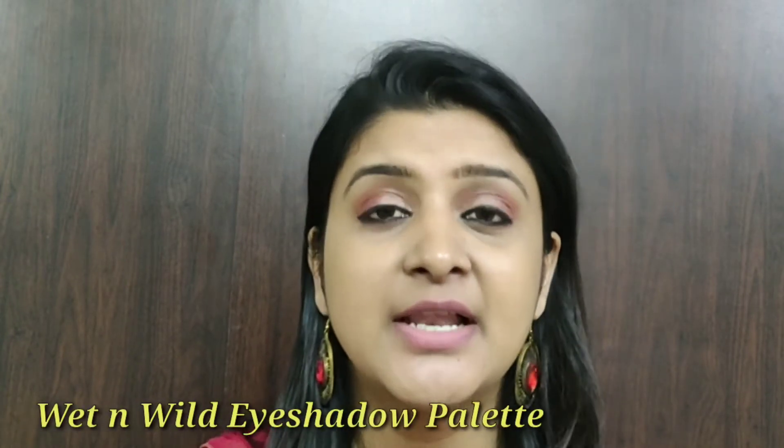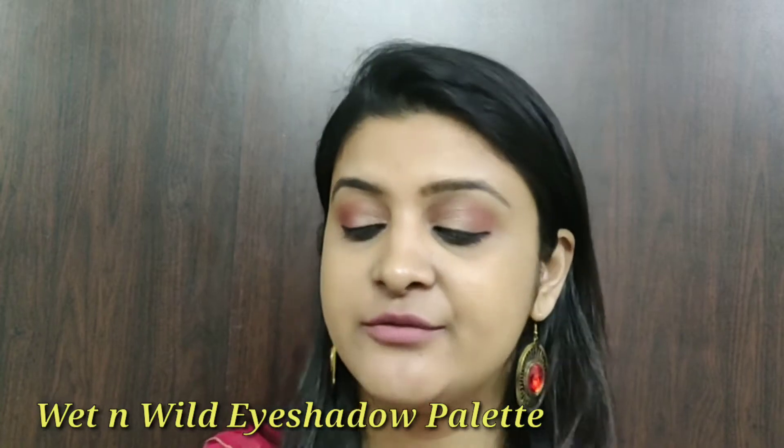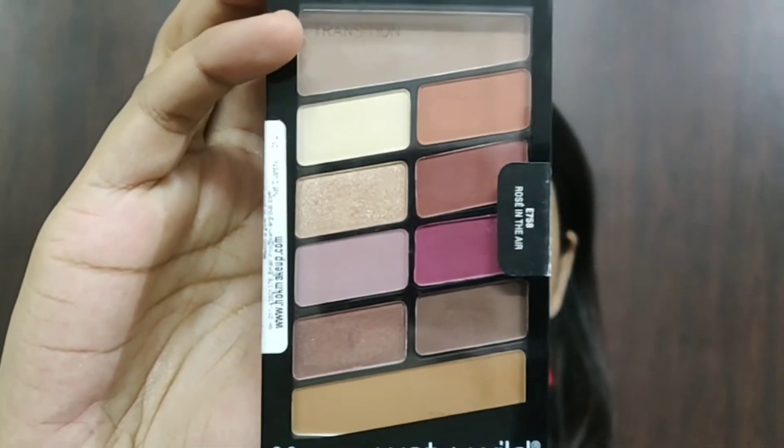Hey my beautiful ladies, welcome back to my channel. My name is Sreetil and in today's video, I'll be doing a review for this Wet n Wild Rose in the Air eyeshadow palette and I would be giving swatches as well. Using this palette, I would be creating one simple eye look makeup for you guys so that you have a very fair idea about how pigmented this eyeshadow palette is. Without any further ado, let's get started with the video.